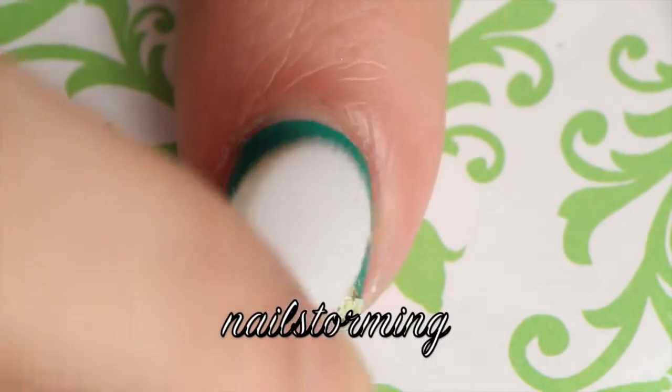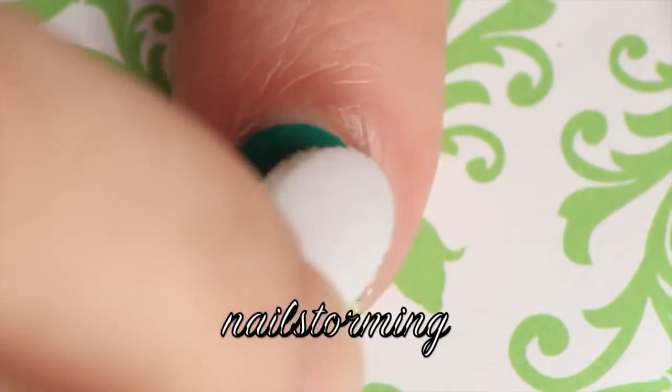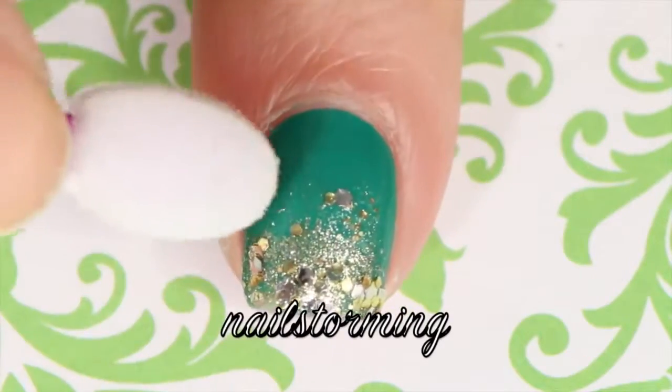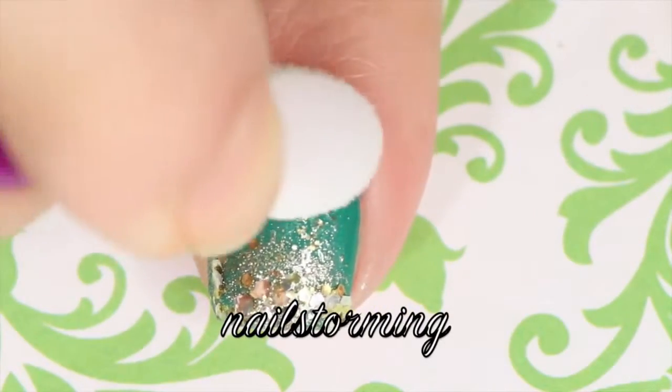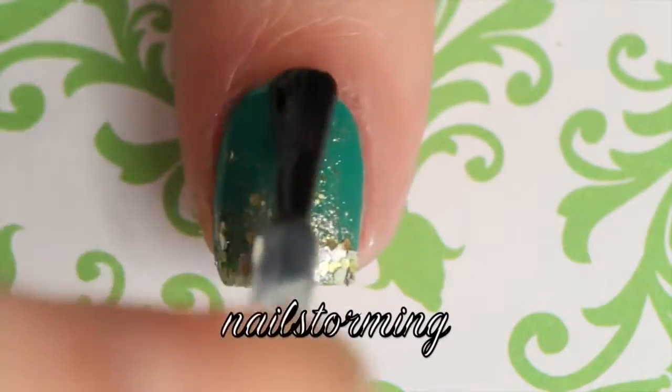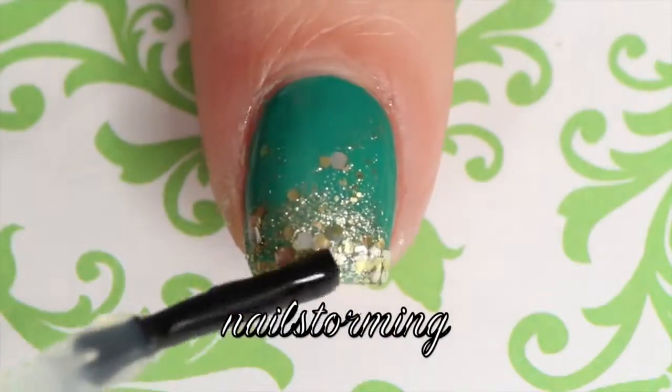Using the eye shadow applicator actually makes it so that you do not have to clean up your nails, so this might be a good option if you do not like doing that. Wait a few minutes for everything to dry and then add top coat. I'm using HK Girl by Glisten and Glow.